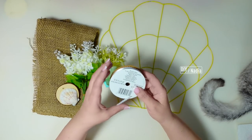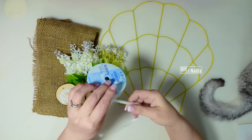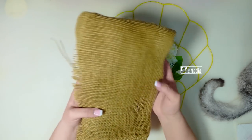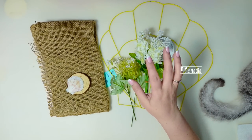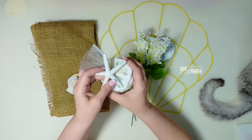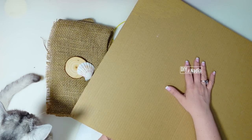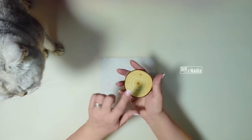For this second shell wreath I'm going to be using 3/16th of an inch ribbon — this one is Offray, but whatever you have on hand that's on the smaller end would work. Then I have some white florals, a sheet of burlap, and some sort of centerpiece to put in the middle of the flowers. You can use one of these sand dollars from the Dollar Tree, or a little star — I also had a shell on hand that would look really pretty and cover that hole.